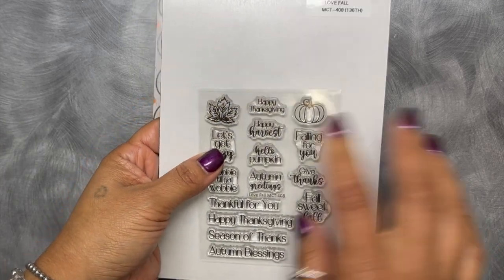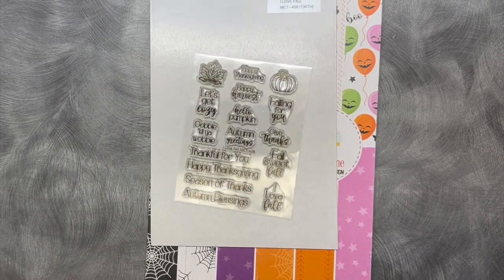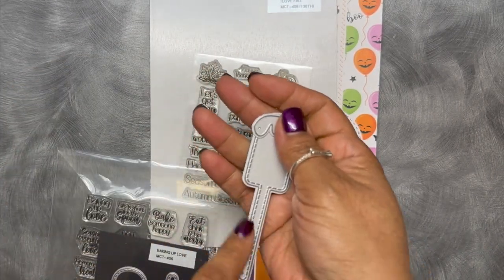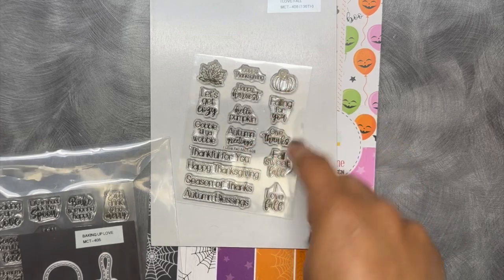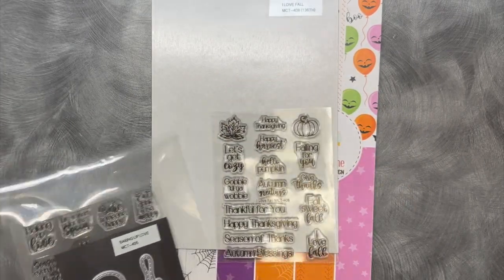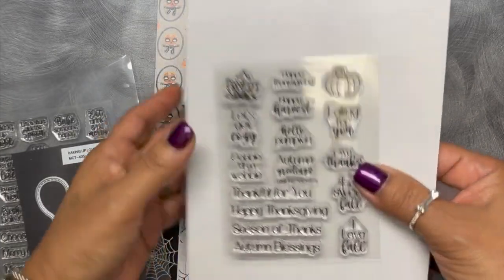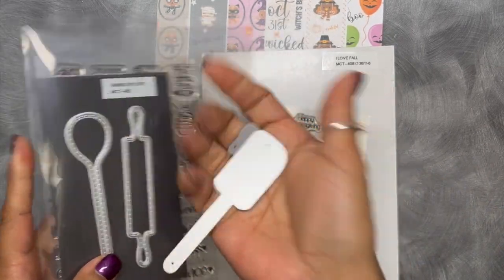Then I have this other one called 'I Love Fall' — it's a stamp and die set. All of these sentiments here will coordinate with the little spatula and the little frosting. This goes with my set called 'Jingle All the Way.' Unfortunately it's misplaced at the moment. All of these sentiments will stamp perfectly on the little spatula, the baking-up-love wooden spoon, and the little rolling pin. There are four sentiments for the rolling pin, and the images will fit beautifully on the spatula.